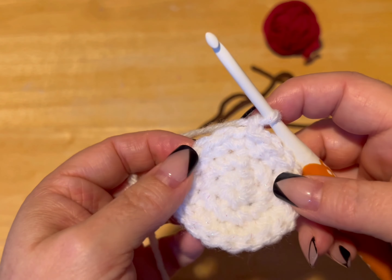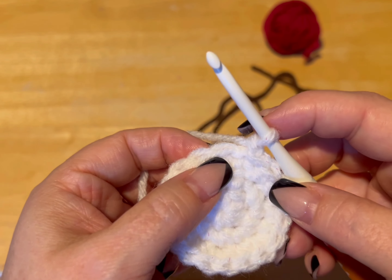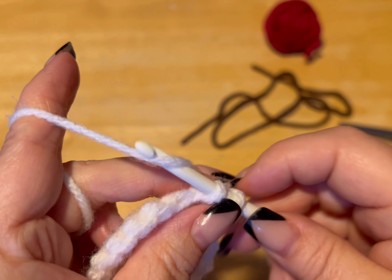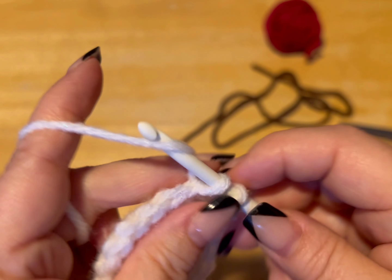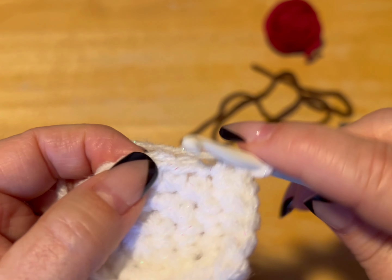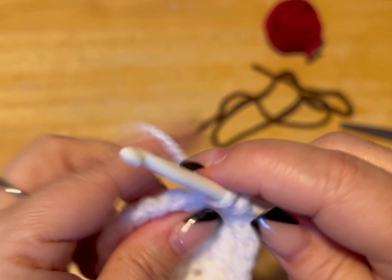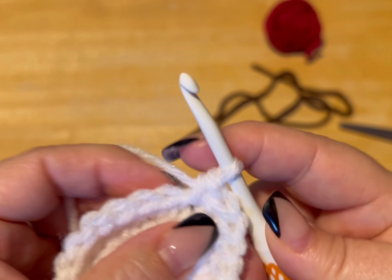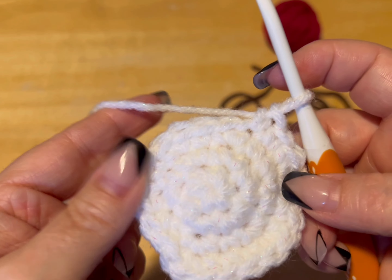So we did our slip stitch, we chained up one. We have one ridge, two ridges, three ridges — so we're doing our fourth ridge, which means we do multiples of four. You're going to go in the first one and do one, two. You always start with two in the first stitch, then three is on its own and four is on its own. Then five and six together, seven on its own, and eight on its own. Nine and ten together, eleven on its own, and twelve on its own. Keep doing this until you get to 24 and meet me back.